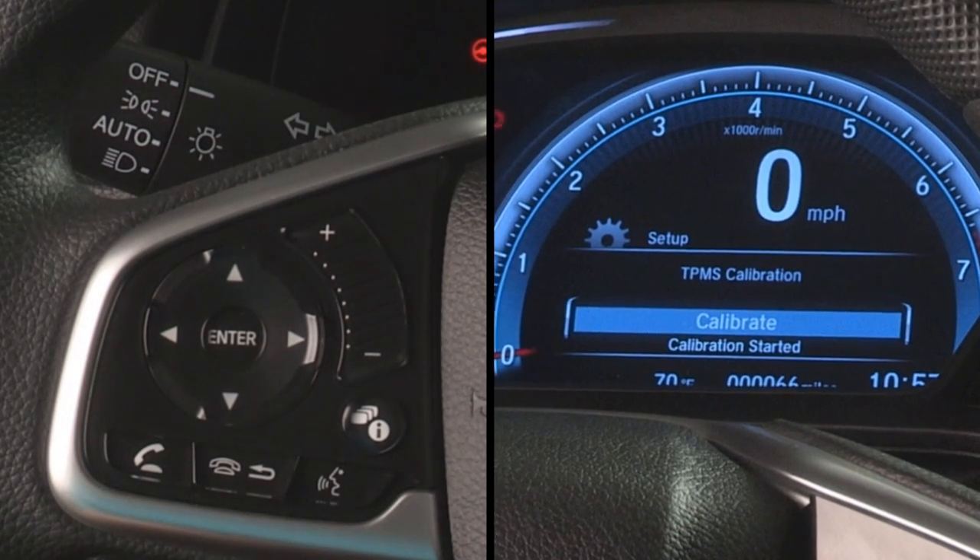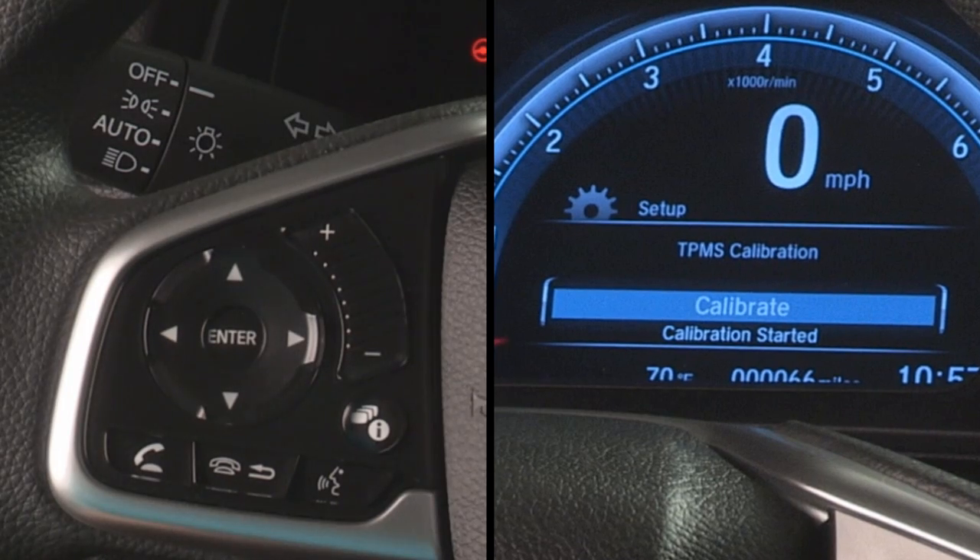I then see a calibration started message. And that's all there is to it. The TPMS automatically finishes calibration after about 30 minutes of accumulated driving going 30 to 65 miles per hour.